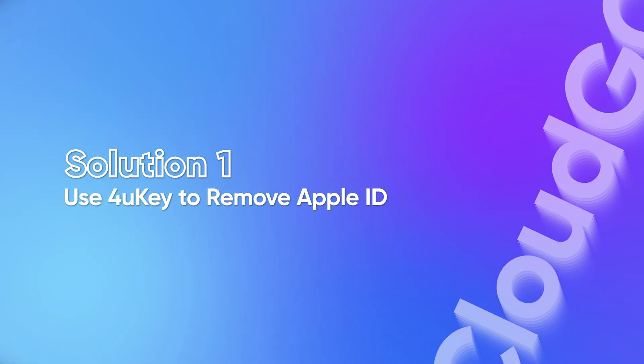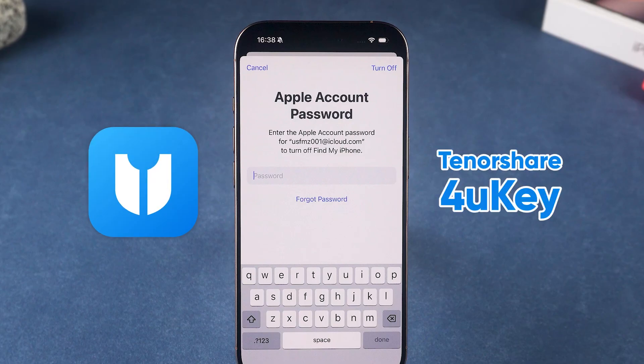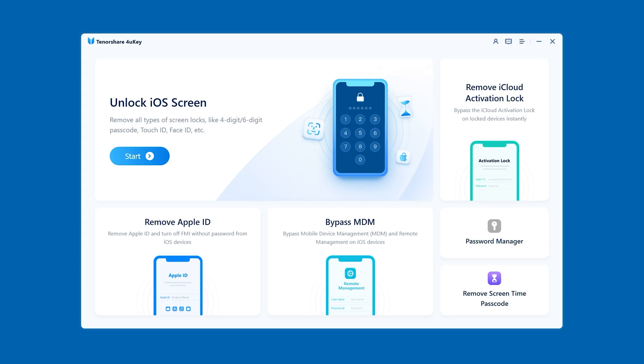Solution 2: Use 4uKey. If you can't reset the password, or maybe you don't even remember the Apple ID at all, this is where Tenorshare 4uKey comes in. Download and install 4uKey on your computer, open it, and choose Remove Apple ID from the main menu.